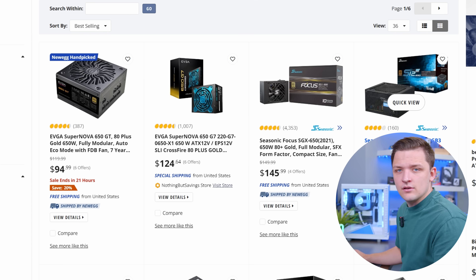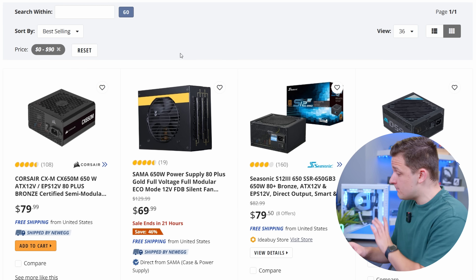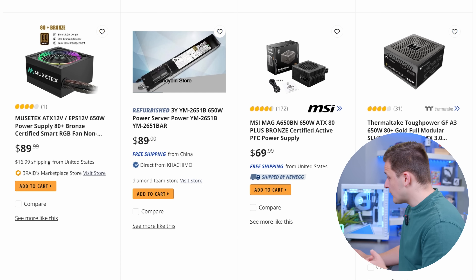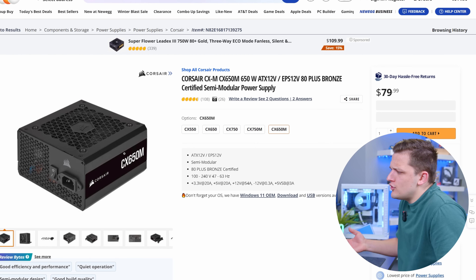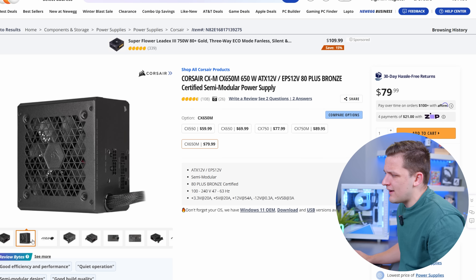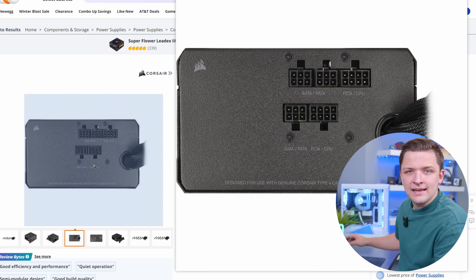Loads of these options are way too expensive. I don't want to spend any more than $90, but it still needs to be decent. The Corsair CX650M is coming in at $80, Thermaltake Tough Power at $79, and MSI A650G at $89. By the looks of things, Corsair once again — which is unusual, as Corsair are normally a little more on the premium end. It's semi-modular, so you get your motherboard and CPU cable pre-ran, and everything else plugs in at your own will. Going straight in my basket.